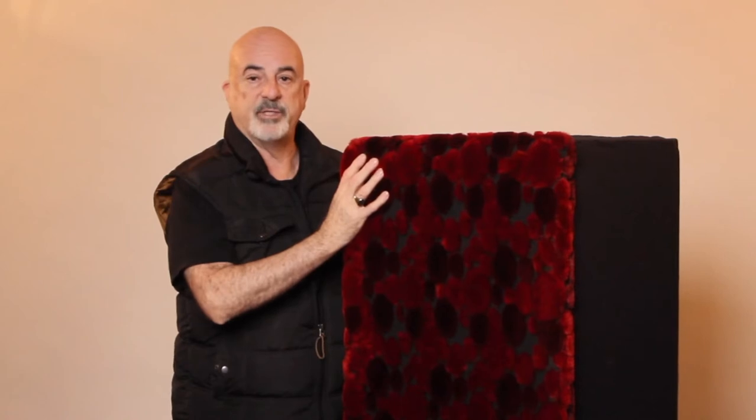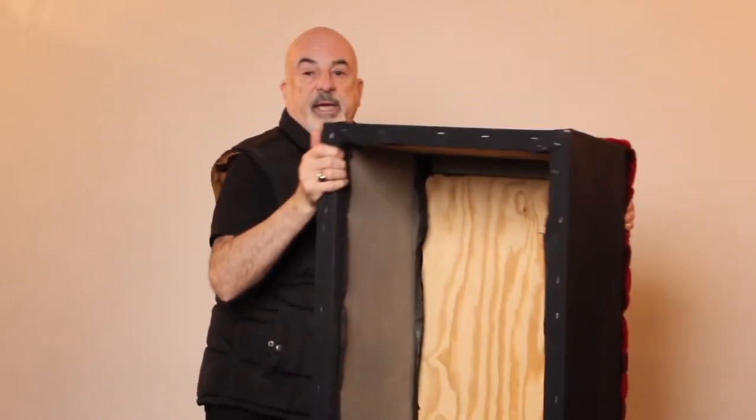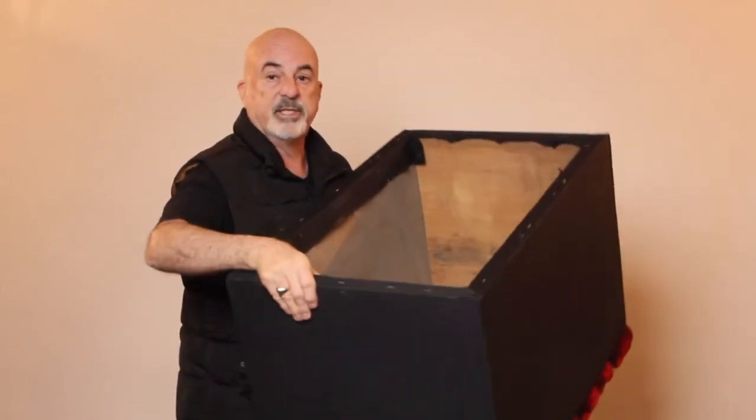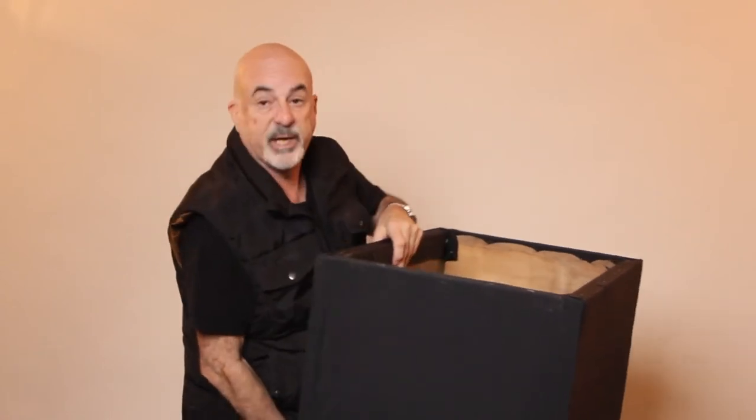Here's the box. As you can see, it's fairly big. It's been covered in black with a beautiful red color material on top because we used it as a prop for another shoot. If I turn it around, you can see it is a box. The beauty of having a box like this is you can take it with you on location, put it in your vehicle, and keep your stuff inside — use it as a storage box, and when it's empty, use it as a prop.